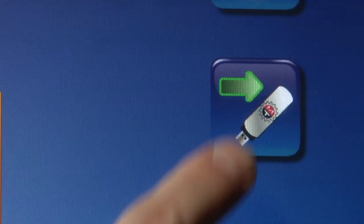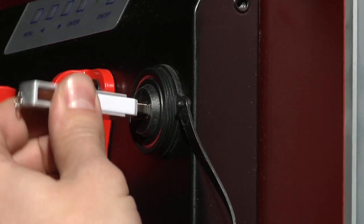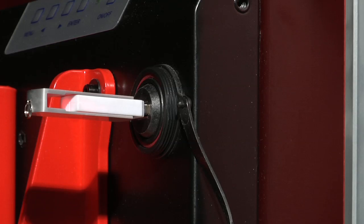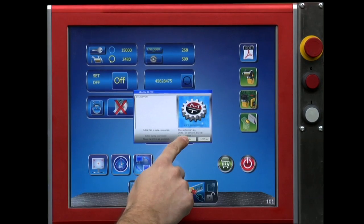All production statistics are easily downloaded by USB ports. For further assistance, the PC is ready for remote service connection.